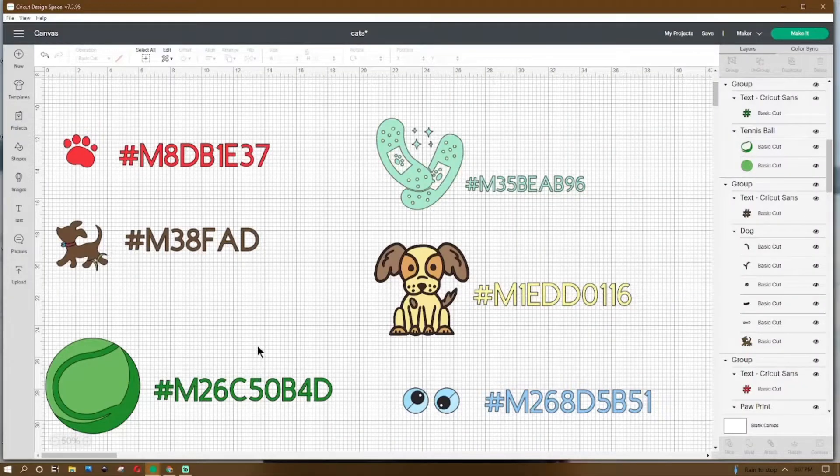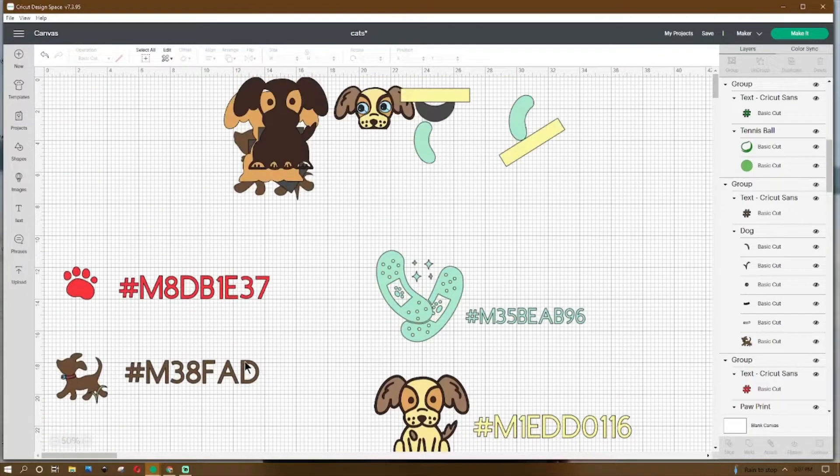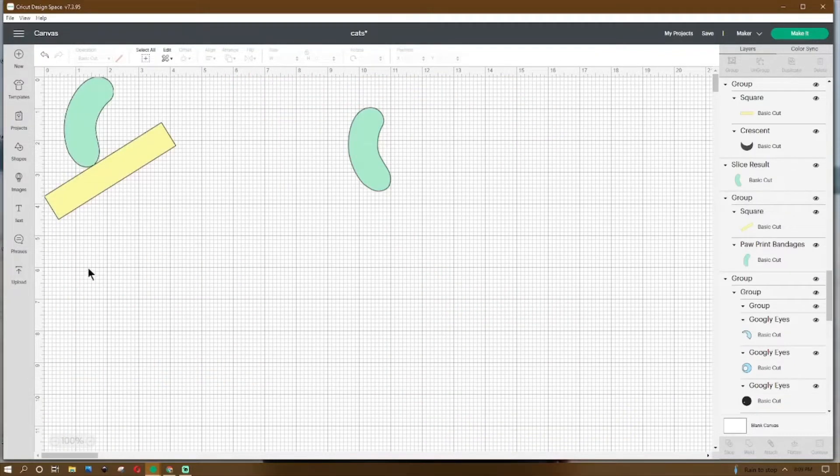Okay guys, now that we're in Design Space, these are the images that we're going to be using this week for our card. If you want to go over to images and grab those for our project, then we can go ahead and get started. The first thing we want to do is get our band-aid.